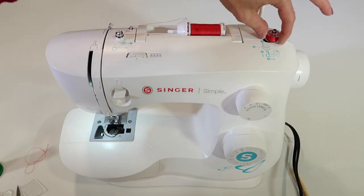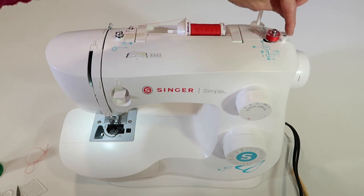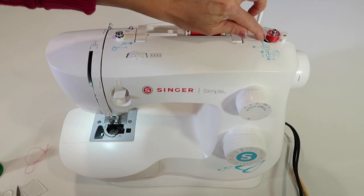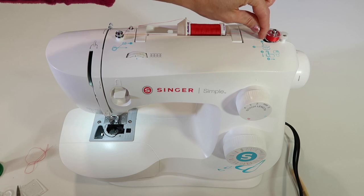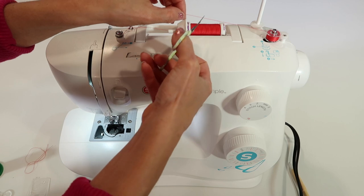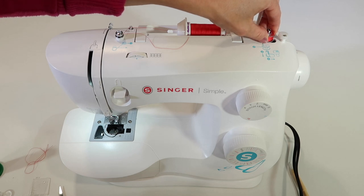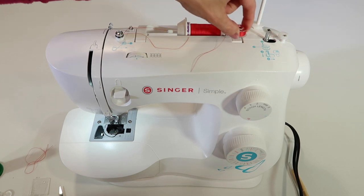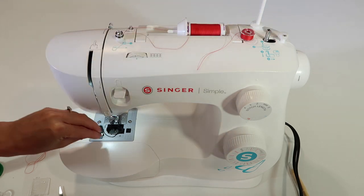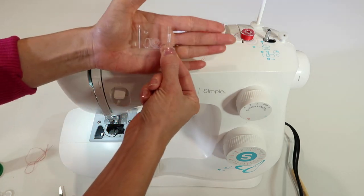It's filled most of the way. I do know I could get a little bit more thread on that bobbin. This little stopper has a screw — I'm going to loosen it just so it will fill a little bit further out to the edge of the bobbin. But for today, that is plenty of thread. I'm going to cut it here, move the bobbin to the left, and then come straight up. When we take the bobbin and drop it straight in here, that's exactly the way the bobbin needs to go into the bobbin winder.